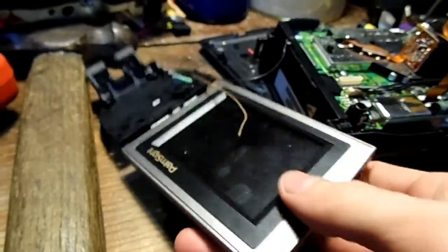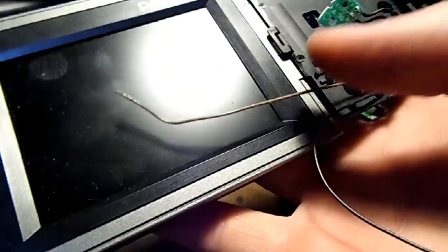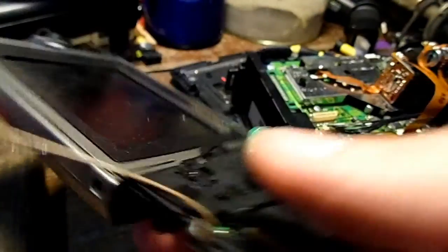Then we have the LCD screen, which is hinged. Unfortunately this doesn't really receive NTSC input, so I'm not sure it's very useful at least with my current knowledge about them.